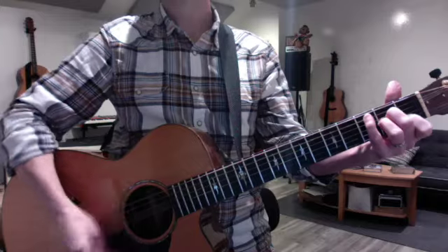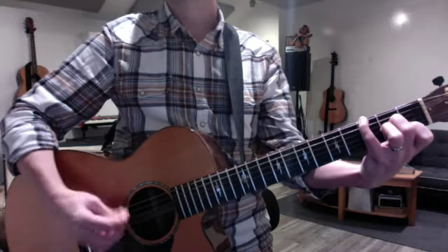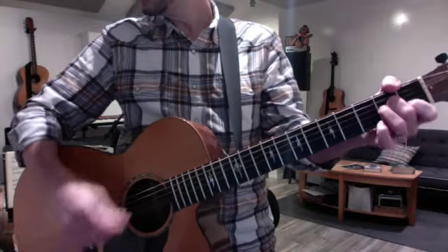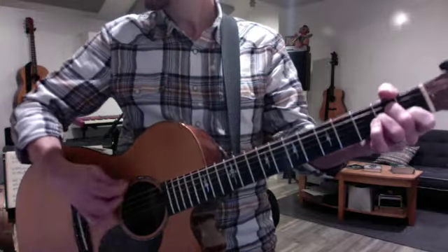It's kind of a fun part to start with, because it gets the vibe of the song right away. And the intro is very subdued — it's just D minor. That repeats.